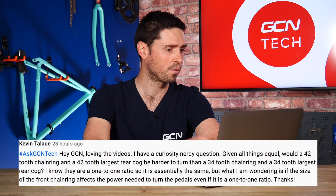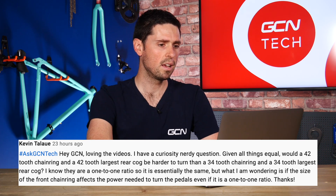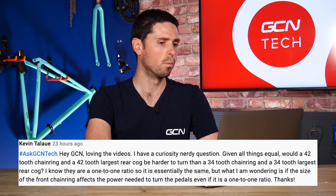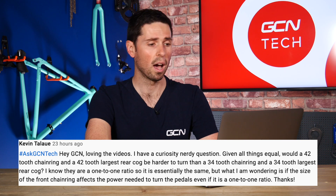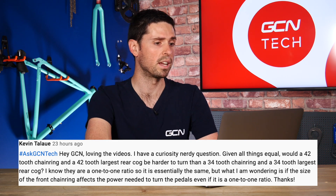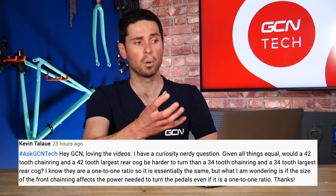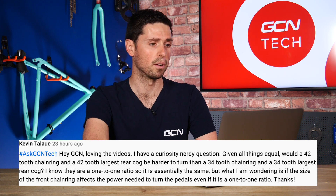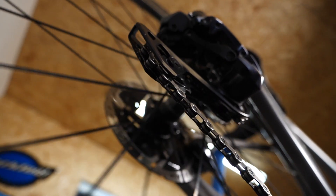Our next question is from Kevin Toulou, who has a nerdy question. Given all things equal, would a 42-tooth chainring and a 42-tooth largest rear sprocket be harder to turn than a 34-tooth chainring and a 34-tooth largest rear cog? He knows they're a one-to-one ratio with equally the same ratios, but he's wondering if the larger sprockets and chainring affect the power needed to turn the pedals. It's a bit of a nerdy question, but the simple answer is no — they're going to be the same final drive ratio, the same one-to-one ratio in both scenarios.